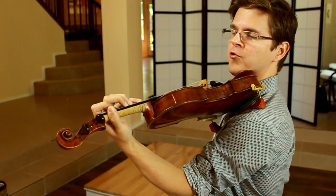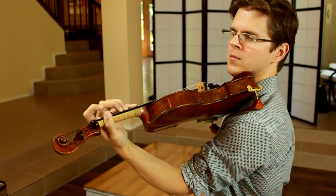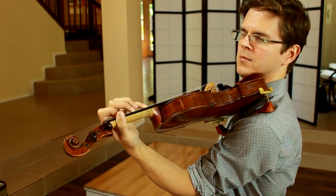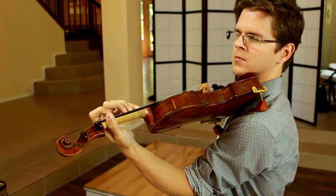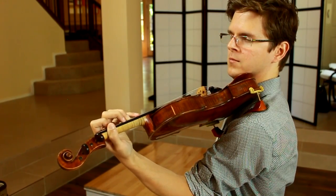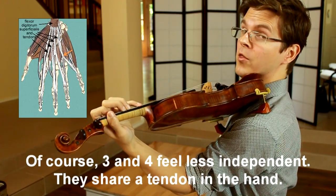Next step: let's try lifting alternate fingers. How about fingers one and four? How about one and three? How about fingers one and two? Fingers two and four, two and three, and three and four.